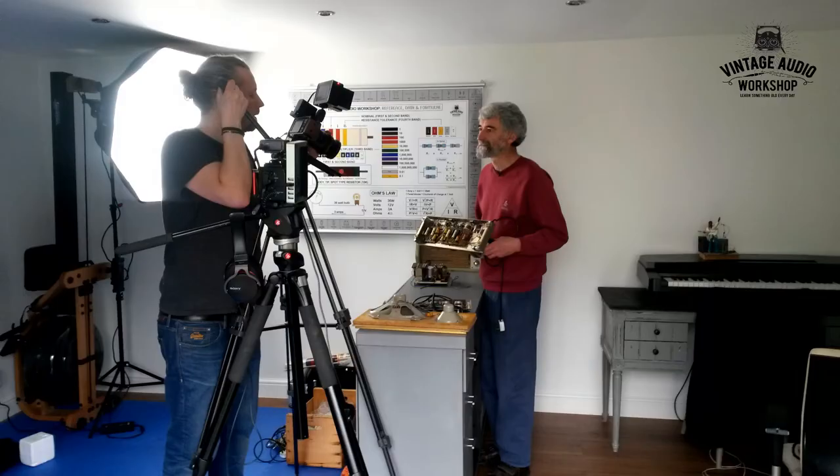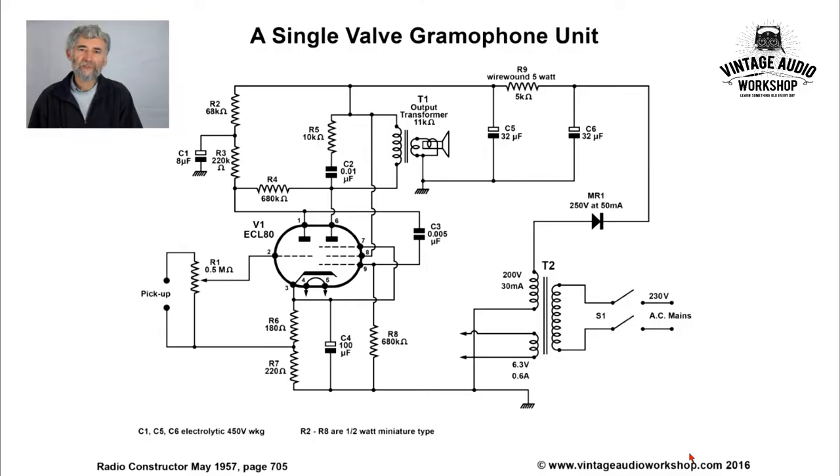I've got our service technician, Phil Moss, who's now going to take you through the circuit diagram and explain things very well for you.